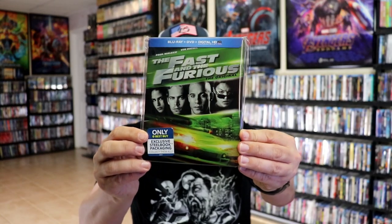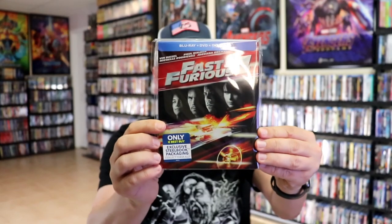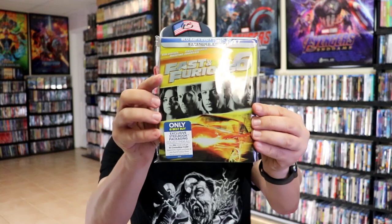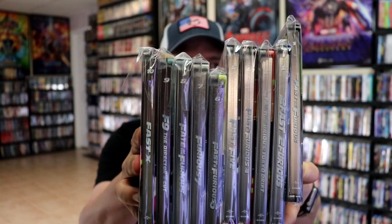I do want to take time just to show you all of the steelbooks together to show how consistent they are. We have The Fast and the Furious, Too Fast Too Furious, The Fast and the Furious Tokyo Drift, Fast and Furious 4, Fast 5, Fast and Furious 6, Furious 7 — which was the last one that I watched — The Fate of the Furious, F9, and then of course Fast X. I'm really happy that they kept these consistent. They all have the same kind of style artwork, and the spines all line up with the title and also the numbers, which is great.